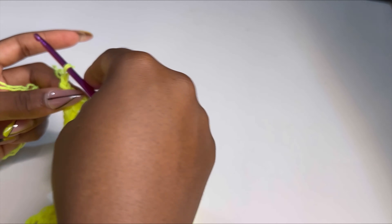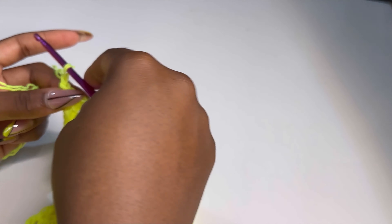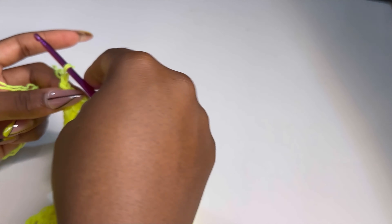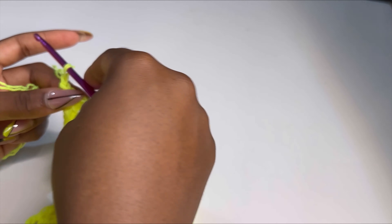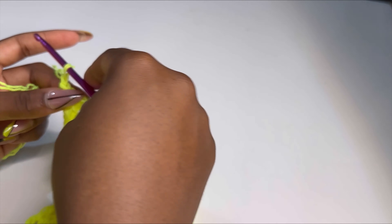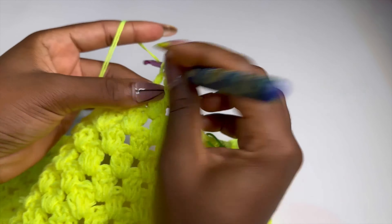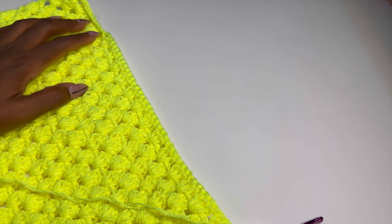For the back panel, start the same as the front panel until you get to row 24. At row 24 make your 12 slip stitches and start making three double crochets in between spaces until you get to where your stitch marker is — count 12 stitches and place a stitch marker. But with the back panel, we are not going to divide it into two. Keep making three double crochets in between spaces without dividing until you have 16 rows complete.